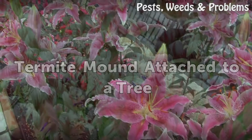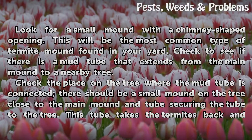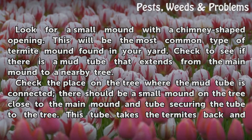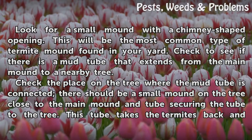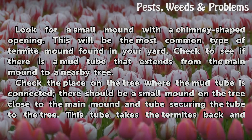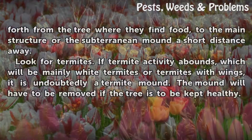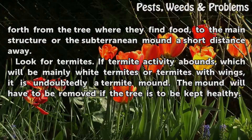Termite Mound Attached to a Tree. Look for a small mound with a chimney-shaped opening. This will be the most common type of termite mound found in your yard. Check to see if there is a mud tube that extends from the main mound to a nearby tree. Check the place on the tree where the mud tube is connected — there should be a small mound on the tree close to the main mound, securing the tube to the tree. This tube takes the termites back and forth from the tree where they find food, to the main structure or the subterranean mound a short distance away.